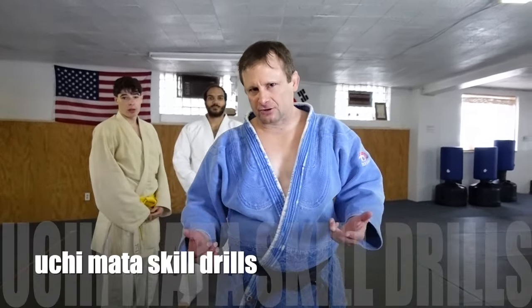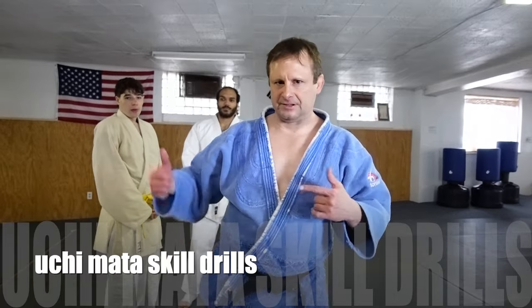Hey guys, Dave Loesch here. Today I'm going to show you a skill drill — an uchimata skill drill — which really helps to develop some power. I'll show you a couple different ways.